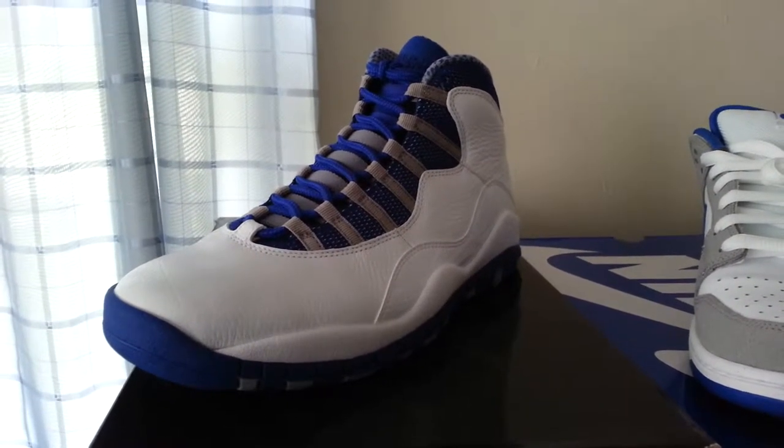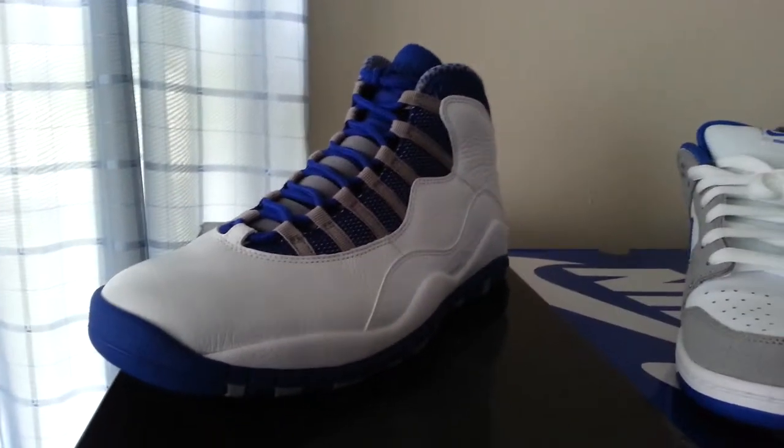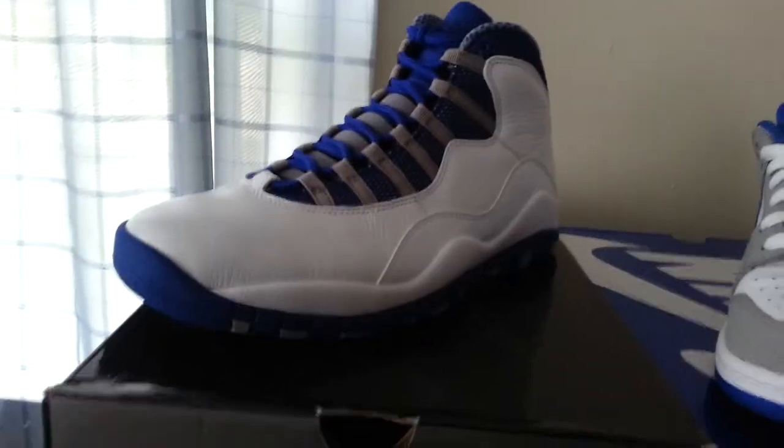Hey, JBizz2099. Quick pickup vid right here — all kicks edition. Just a couple things I've acquired within the last couple weeks. It's been a while since I've done a video, but here's a new one right here.